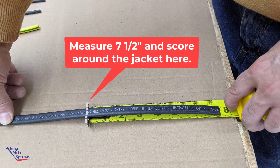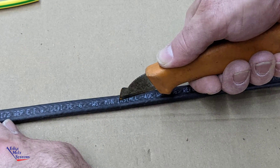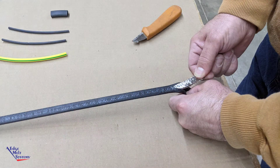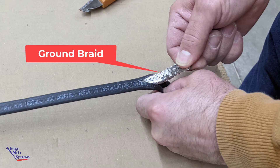Measuring seven and a half inches from the end of the heat cable, score all the way around the heat cable outer jacket. Starting at the score mark, cut all the way along the heat cable, just through the outer jacket, all the way to the end of the heat cable. Remove the outer jacket, exposing the ground braid inside.